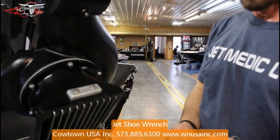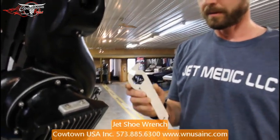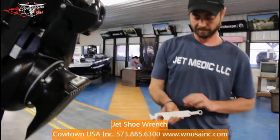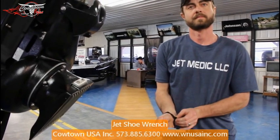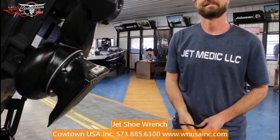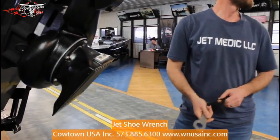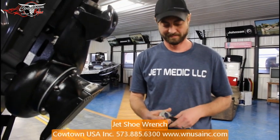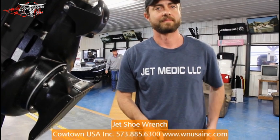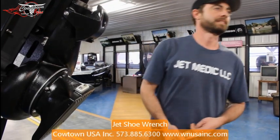That pretty well sums it up. The goal here is to make it so that if you have this on your boat, you know you'll make it back home. I've been doing this jet deal — I'm 65 years old and grew up on the Current River. You'd have to pack a screwdriver or a whole handful of wrenches. A socket and ratchet was really handy. But to bring this down to one tool, this is about as handy as I think you're going to find.